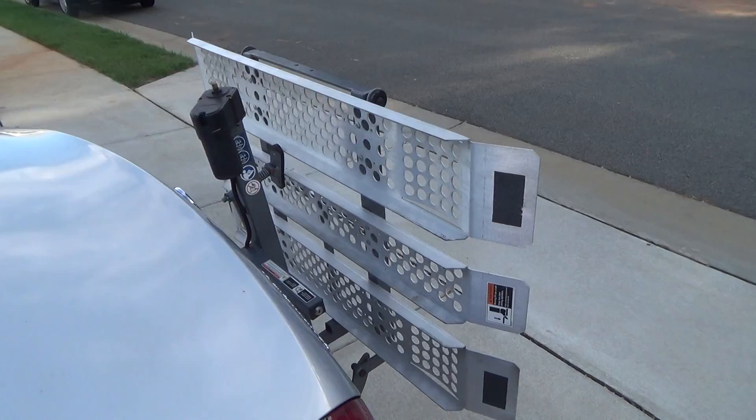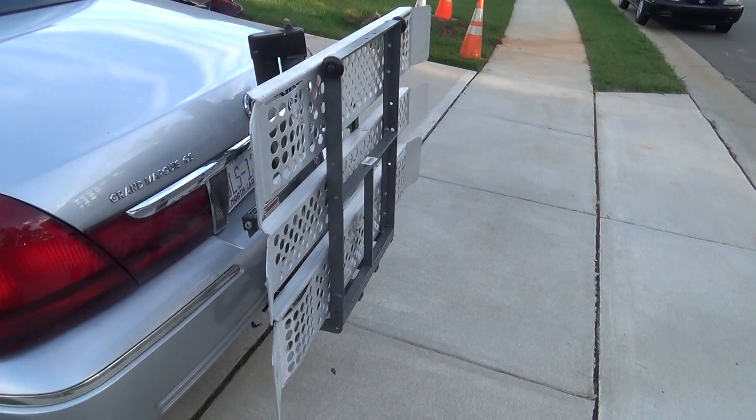This is in great working condition, only been used several times and the lady just no longer needs it. She's getting rid of the scooter as well.